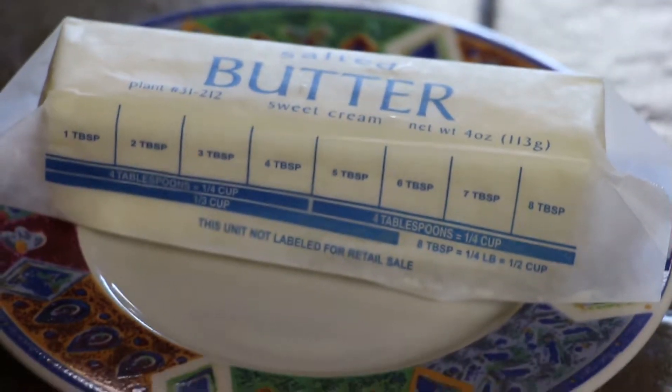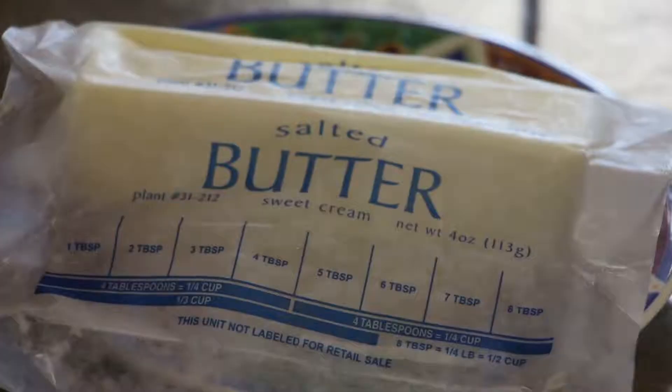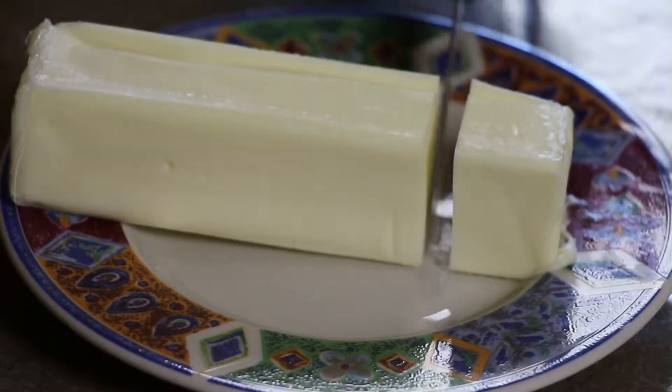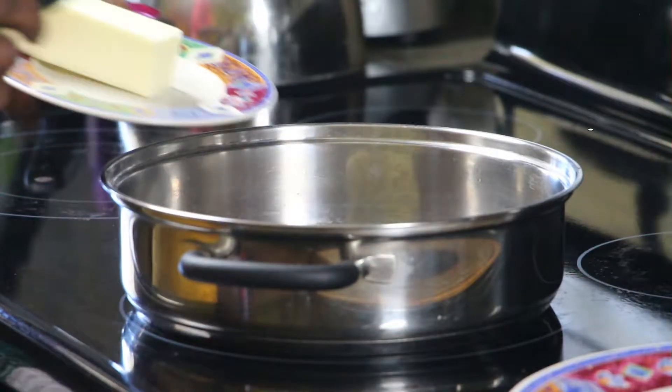To cook the chicken, I use butter. Each stick has markings to show you what a tablespoon looks like. Just make a mark, unwrap, and cut the amount that you need. I need about two tablespoons of butter. Melt the butter in a hot skillet and before it browns, add the chicken.